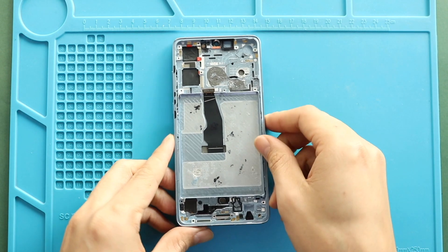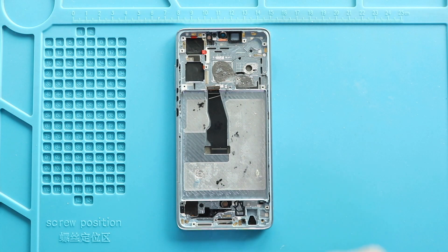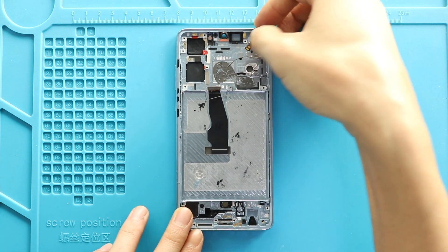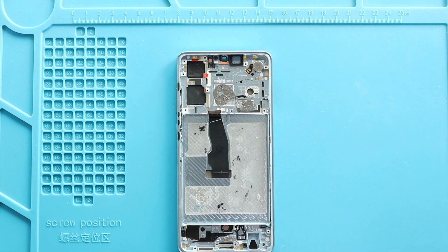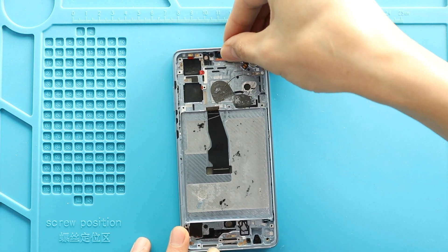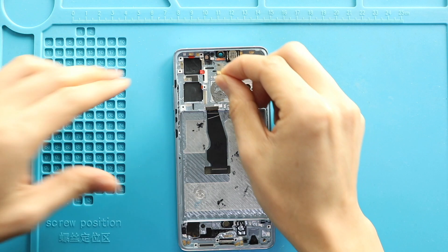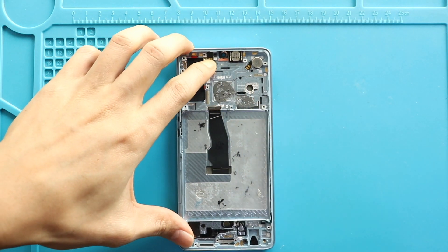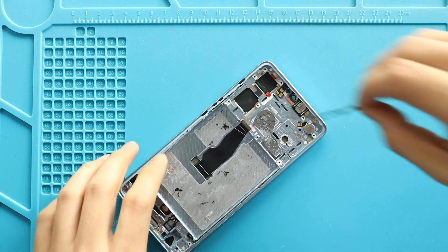Next, on the new screen frame, start placing the removed parts. Place the vibrator motor on the new frame. Next, secure the earpiece. Next, place the sensor flex. Next, gently place the button flex on the frame.